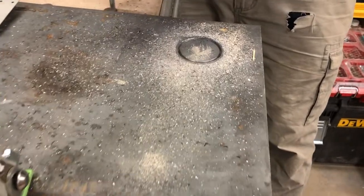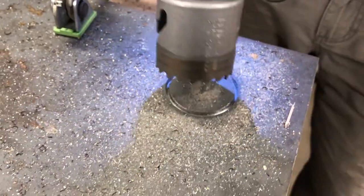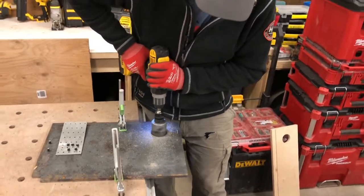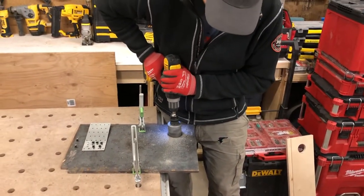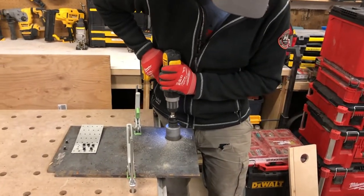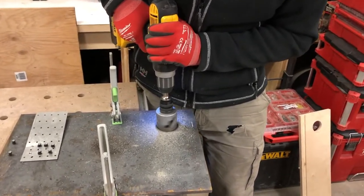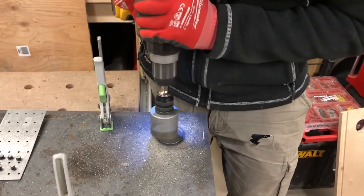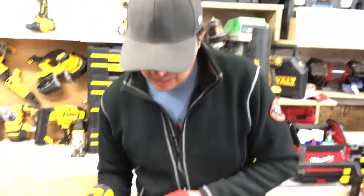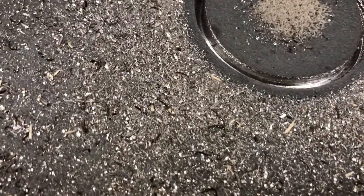We're getting there. I'm super afraid this drill is gonna bind up on me when I start to poke through, so I'm really holding this tight. As you can see, it's definitely doing it. For my own safety, I don't think I'm gonna drill anymore — my drill's starting to smoke.